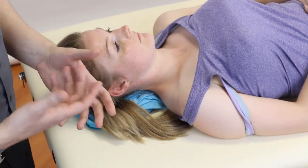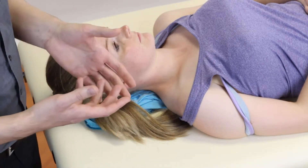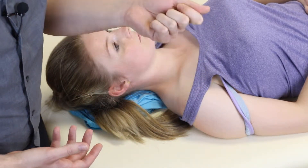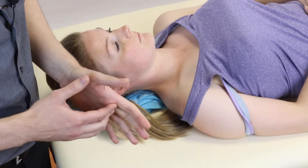So when would we want to do this? Well typically this would be for signs of thoracic outlet syndrome — that would be paresthesias through the arm, and/or a feeling of vascular changes in the sense that the arm feels like it's filling up with blood and being uncomfortable.